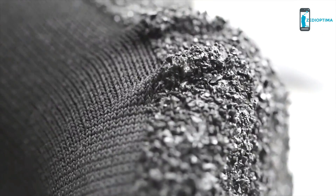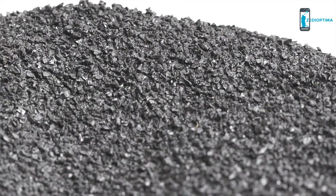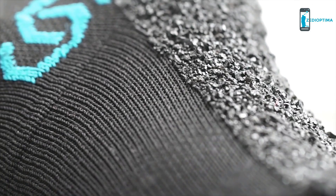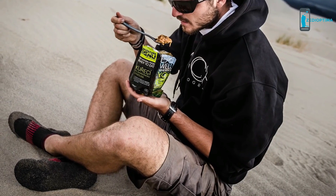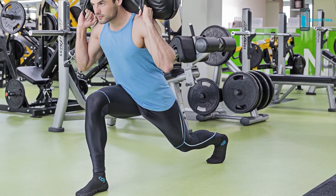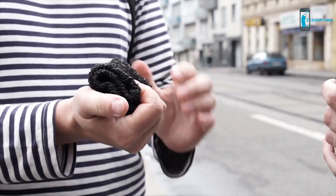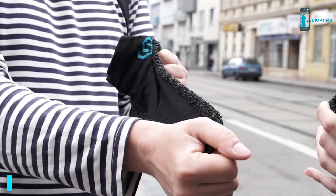Our patent-pending technology says goodbye to glues and seams that can fall apart over time. Skinners are manufactured in Europe using the finest Swedish materials with a dual coating of extra durable anti-abrasive polymer. We've tested them all over the world, in all kinds of conditions, to make sure they can keep up with you wherever you go. We even have guys running marathons in them. Skinners are designed to be as multifunctional as you are. We need your help.